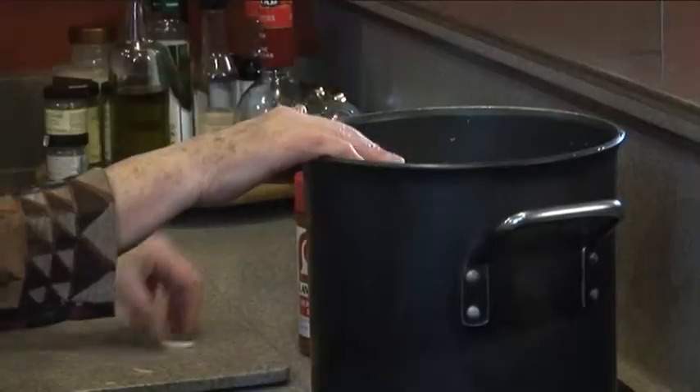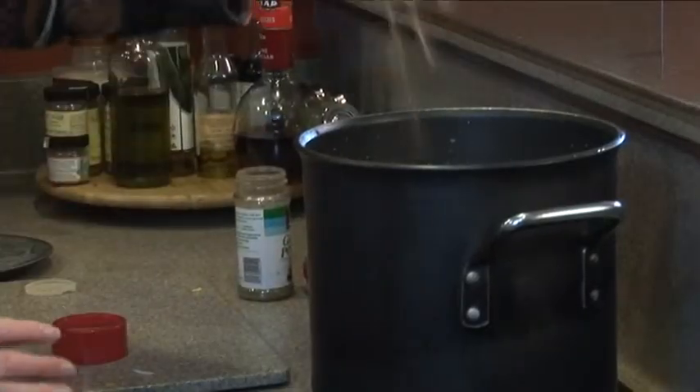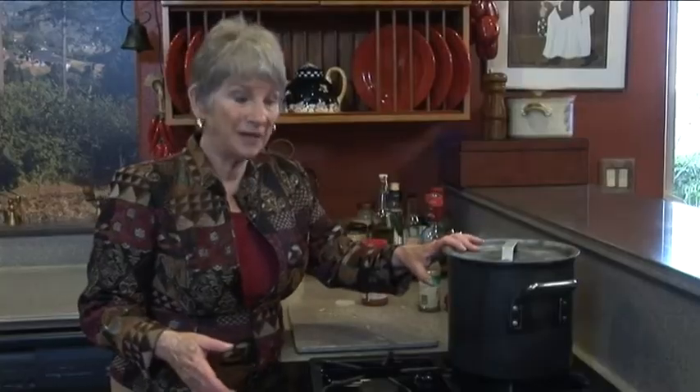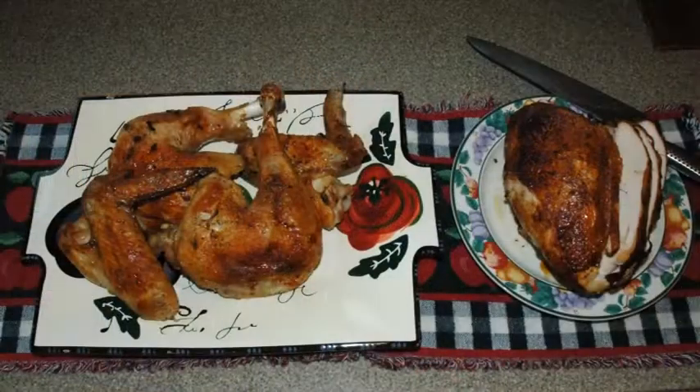I have all the turkey parts I'm not marinating - the back, neck, giblets - in a big pot filled with water just to cover them. I'm going to add about four stalks of celery cut up and one onion cut in big chunks. I'll let this simmer for four or five hours - it'll smell so good. I'm adding about two teaspoons of sage and a teaspoon of Lawry's. This is going to be like a bone broth and I'll use the liquid in the gravy. Whatever's left over can be turkey soup or a nice broth.